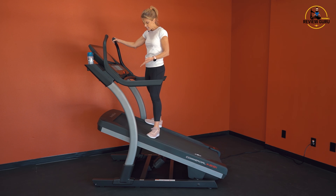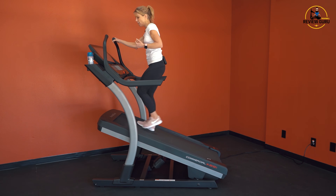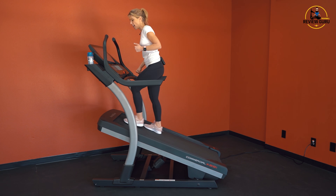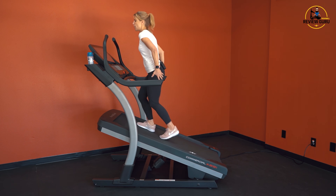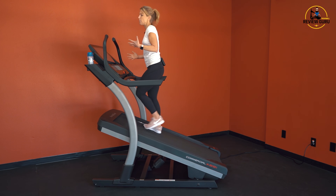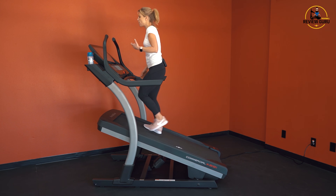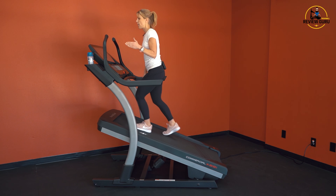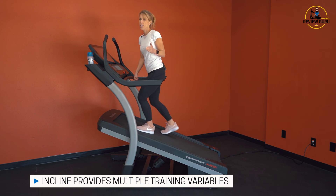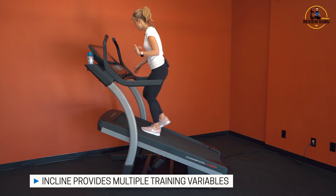Here you can see the deck all the way inclined to that 40% grade — it is steep. Even walking at less than a mile an hour, I really have to stay focused and balanced. Core is tight, hips and glutes are engaged just to maintain that incline. Pick up my speed just a little to one mile an hour and in just a second I'm going to be out of breath. This 40% incline gives you lots of training variables, and the nice thing is you can walk and still stay low impact.